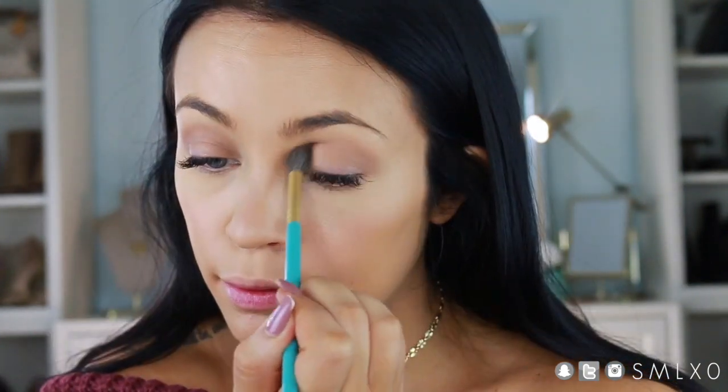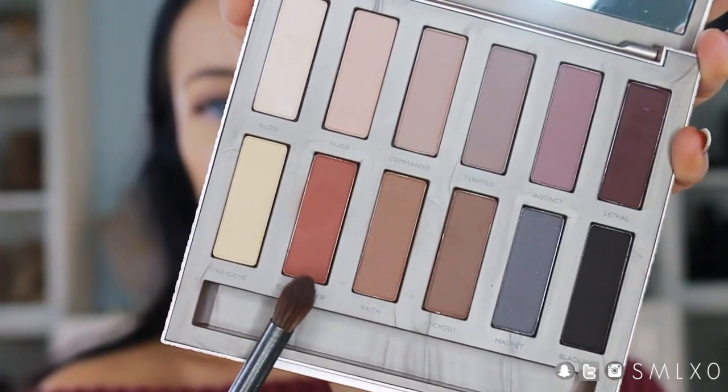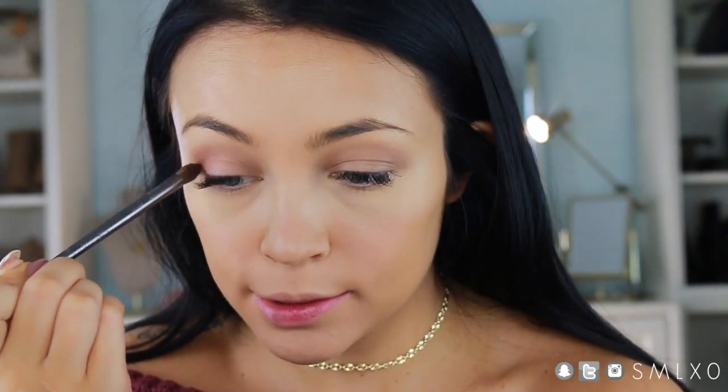Really lightly putting Faith in the crease, then I'm taking Extra Bitter, which is a nice burnt orange shade, and popping that in the crease as well, concentrating on the outer part of the crease.